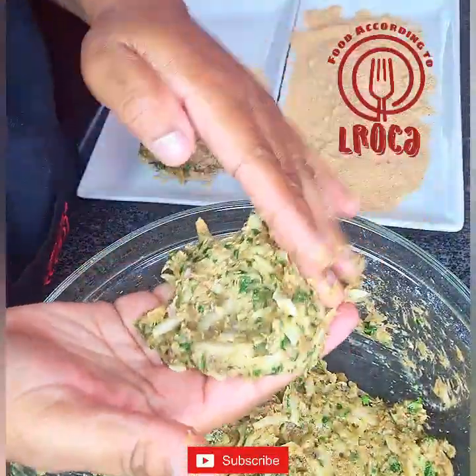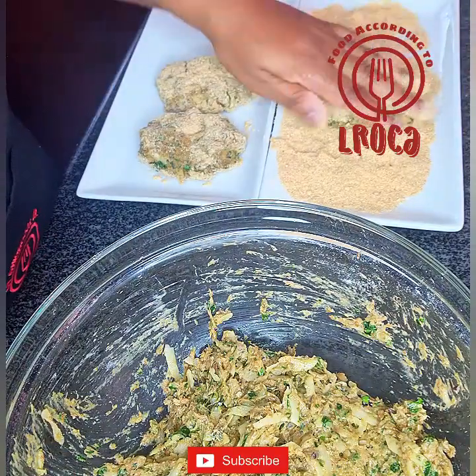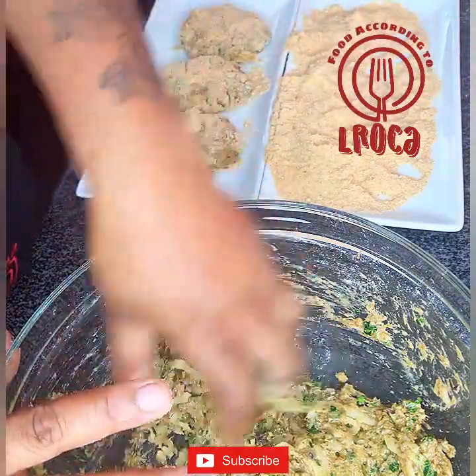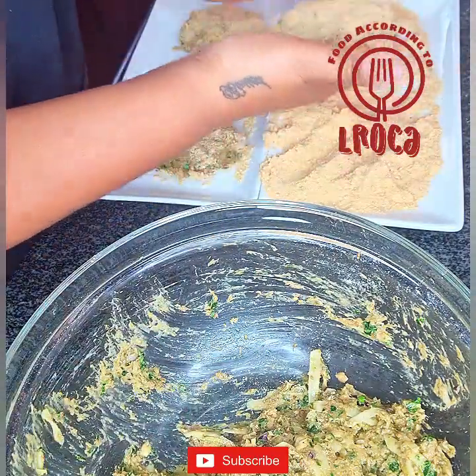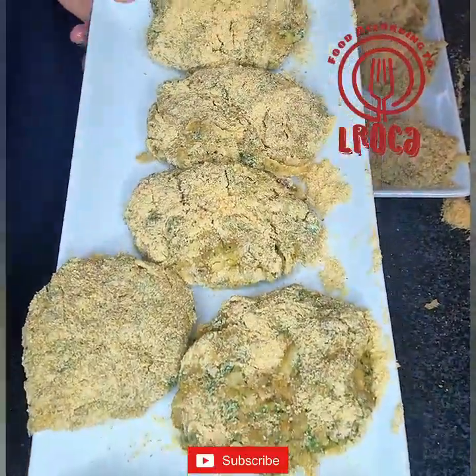You mix everything together — make sure it's mixed thoroughly. Then we're going to start molding them into fish cakes, roll them into the breadcrumbs, shake off the extra bit of breadcrumbs, and put them aside. Then we're going to put this into a fridge for about 30 minutes to an hour, just to help it bind before we start frying.